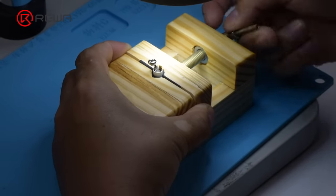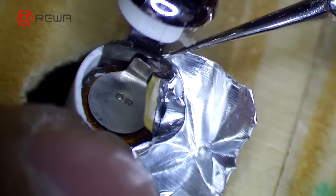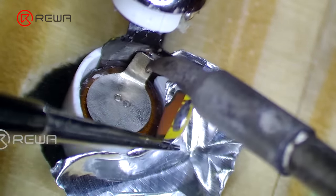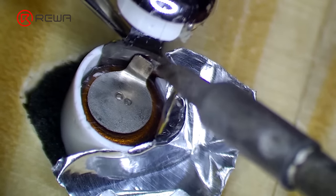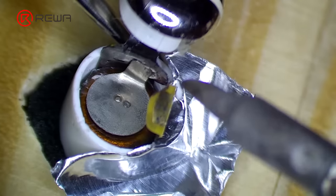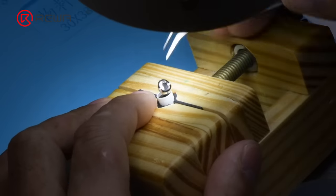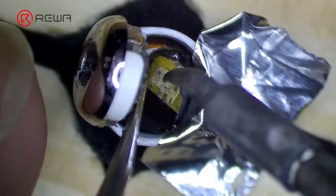Attach the AirPods to the holder and insulate with aluminum foil. Heat with the soldering iron to solder the battery anode to the flex cable. After soldering, press the flex cable down, put the battery anode in position, and heat with the soldering iron to solder it in place.